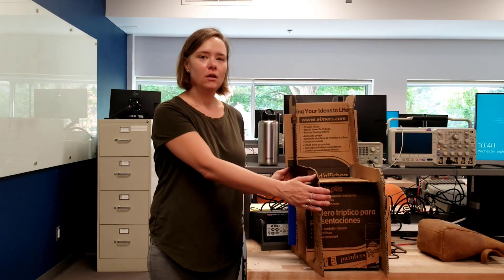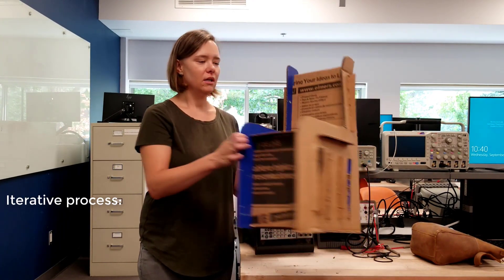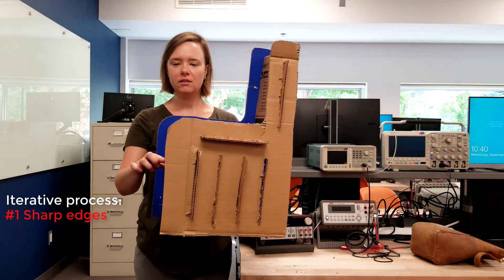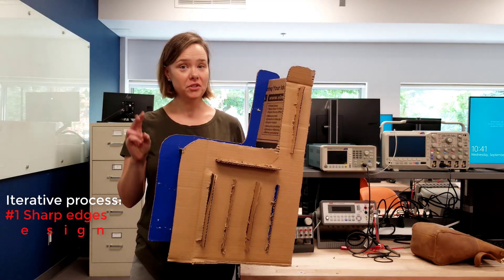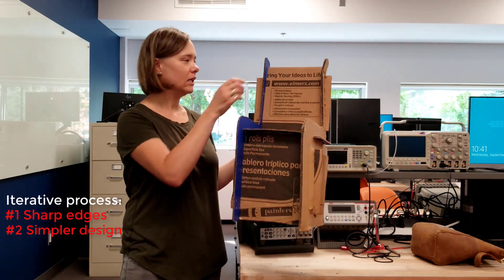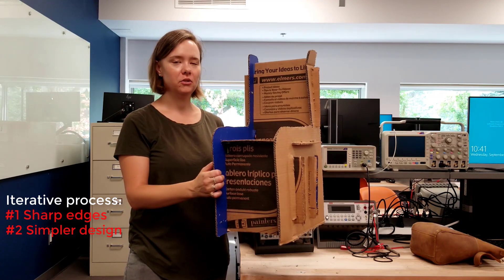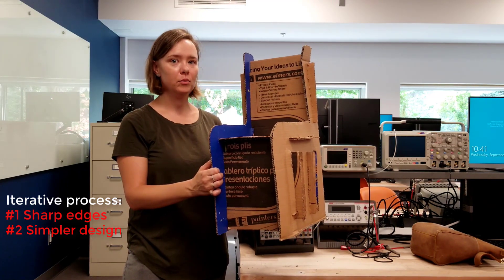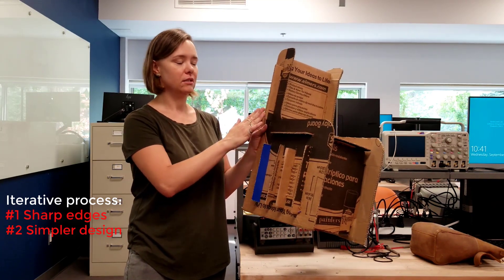We've set our final design. Throughout the design we went through an iterative process. We started off with sharp corners and we changed these to be rounded. Second, we had different sizes of cardboard and we decided to make it easier by having all the same dimensions, so we'd have the same six pieces.